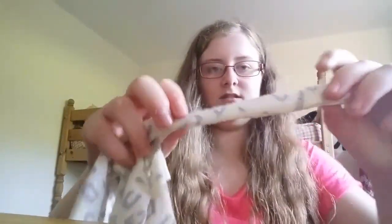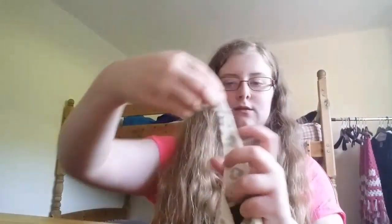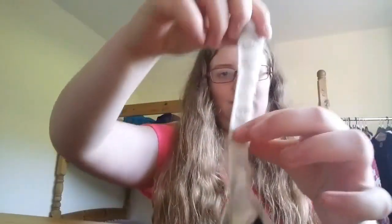Now all you have to do is fold that bit in half. But before you do that, turn it inside out so it looks neater later on when you turn it the right way round. Then fold it in half, stitch along there and there, and then turn it the right way around. Do that with all four legs — or tentacles, whatever you want to call them.